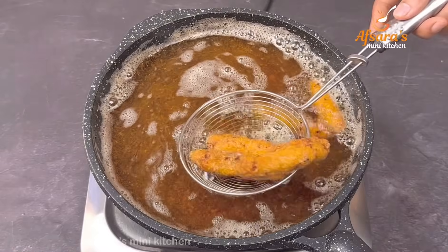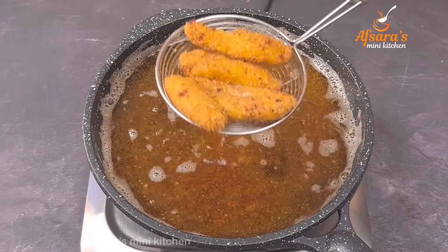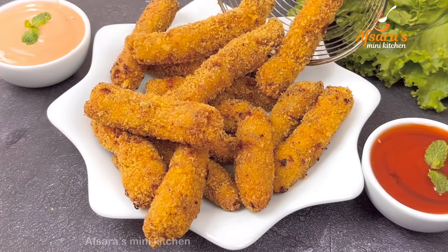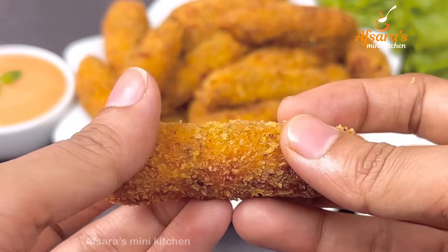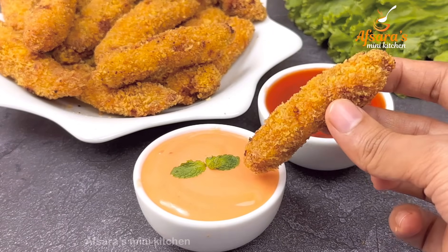If we ask a couple of questions, we would love to answer. As for example, we would like to eat all our foods. We would like to eat in harmony with so many foods. If you like to eat this food a lot, try to cook this food at your convenience.